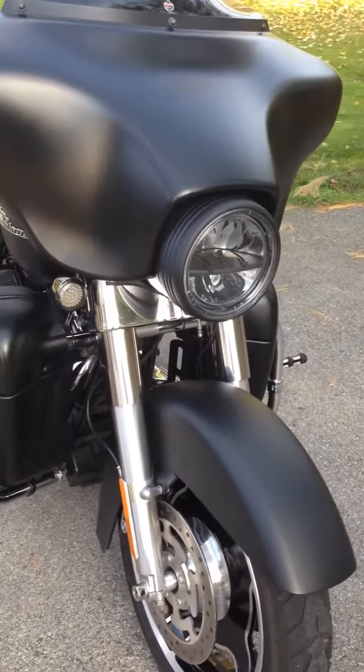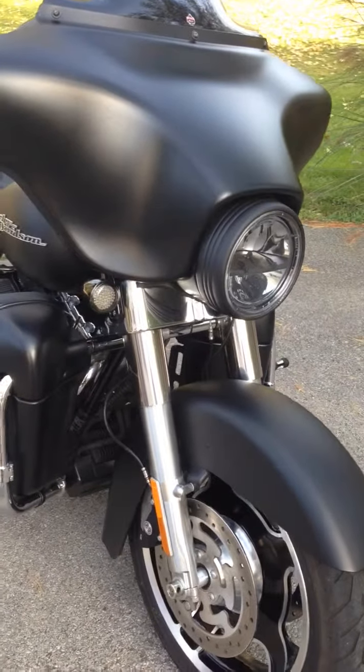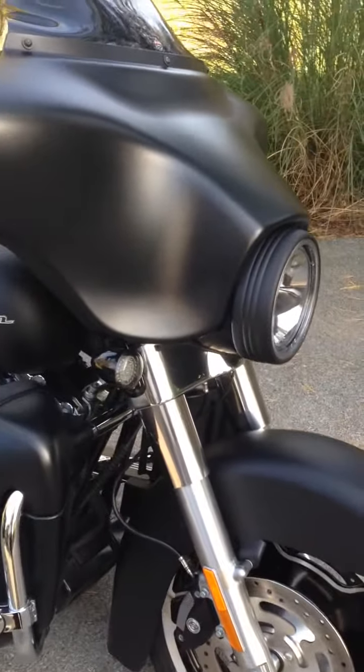Hi everyone. This is my first video of my bike, but I just thought I'd show it and some of the accessories. It's a 2012 Street Glide in denim black. I'll just do a quick overview of it and show you it.